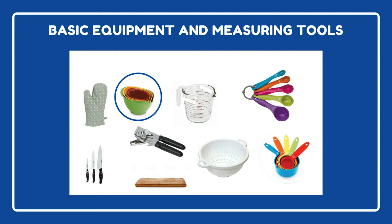Next up is mixing bowls. A lot of times you can find these in a set of different sizes for an inexpensive price. You can use these bowls for mixing together ingredients for different recipes, but they're also good for holding ingredients while you prep for a meal. And sometimes they come with lids to conveniently store leftovers.